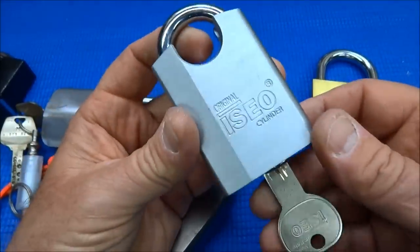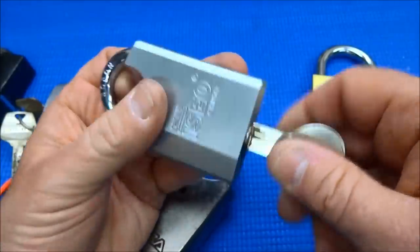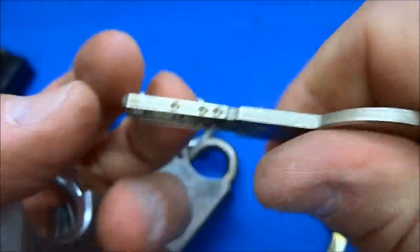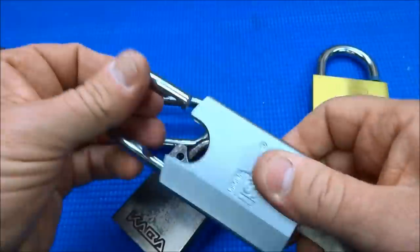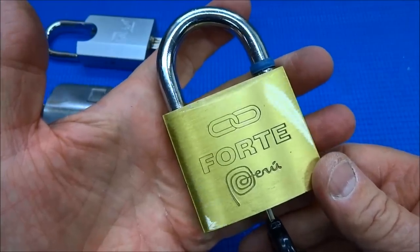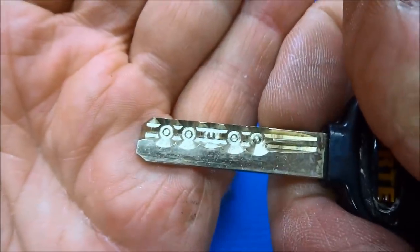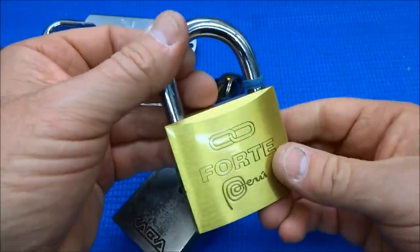Another one I've had no luck with is a lock I actually made myself. I bought a cheap core, picked that on camera, and then installed a new core into it — and I've had no luck getting into my own lock. Still working on it, we'll get it someday. The last dimple lock is one I bought in Peru — says right there 'Peru' with the country logo. Pretty simple looking but it's a pin-in-pin, and despite hours and hours of trying I've had no luck getting into this one either.